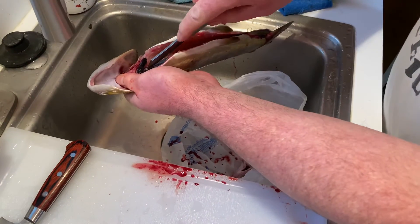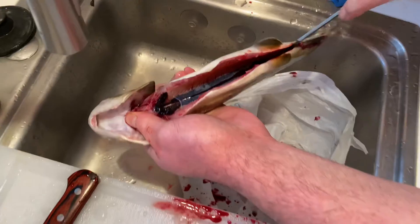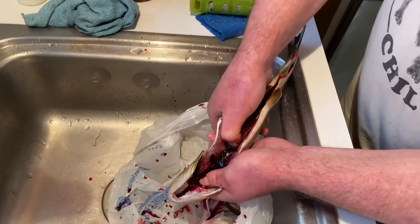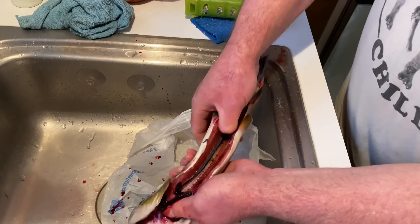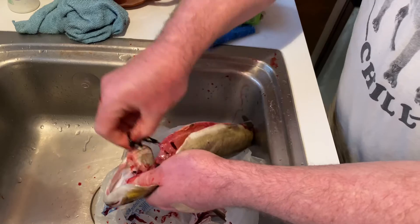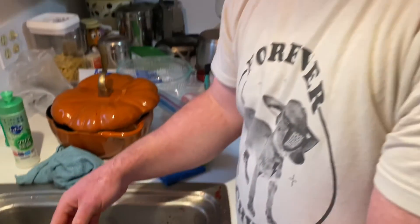So you just take your knife, run it right down that blood line, take your thumb and just gloosh it out, and to rinse it it's ready to go. Enjoy.